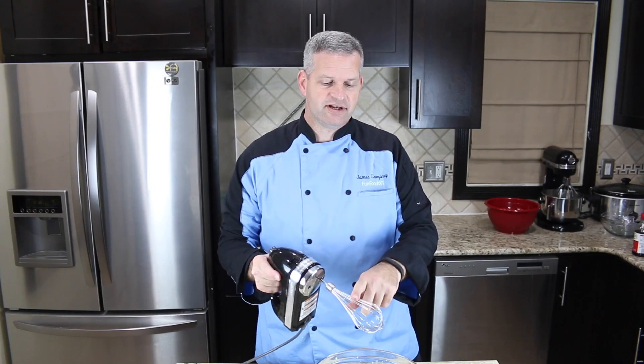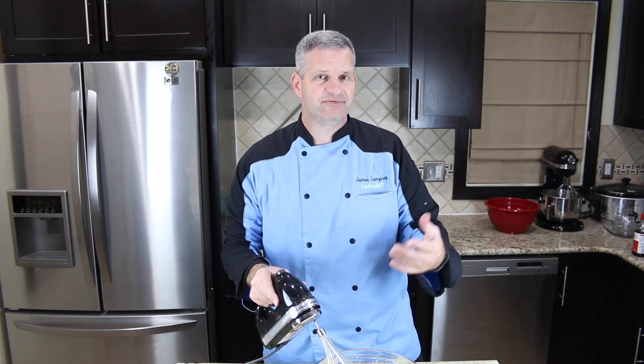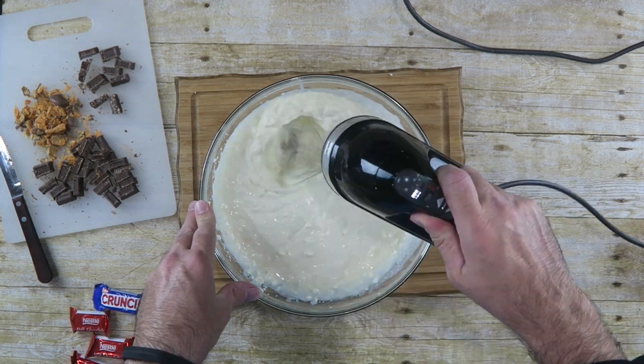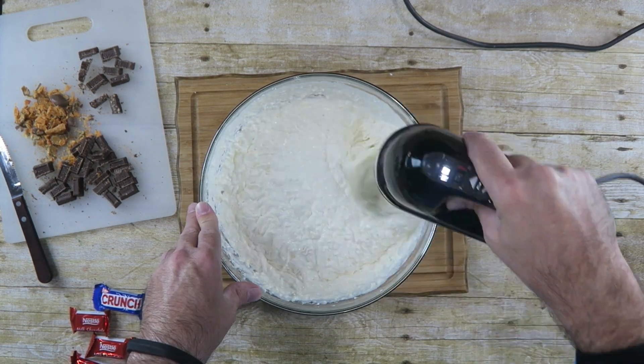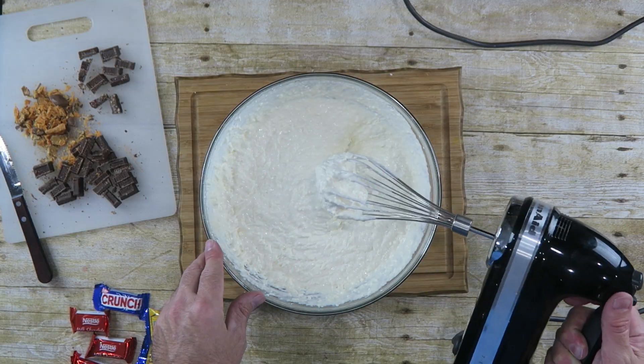When everything's mixed together, now we just want to switch out for a whisk and we want to whisk this on high for two to three minutes. And after a few minutes of whisking this, it should be nice and thick like so.